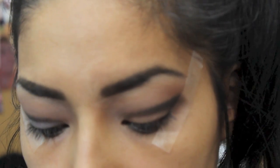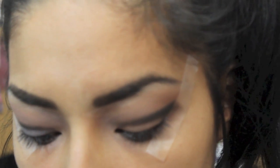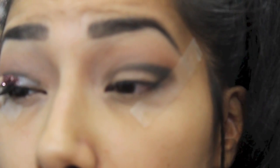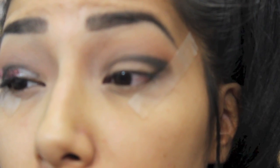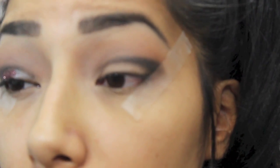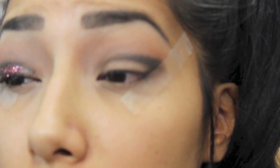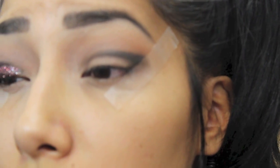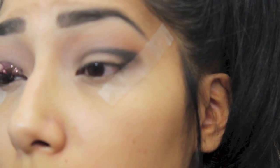Now I'm darkening it up by adding more black so that it's really dark and intense. I'm using some duo eyelash glue on my eyelid, placing it all over my lid, then applying the glitter. I'm using this burgundy-pink-red glitter — it's so beautiful and it complements my skin tone very well.